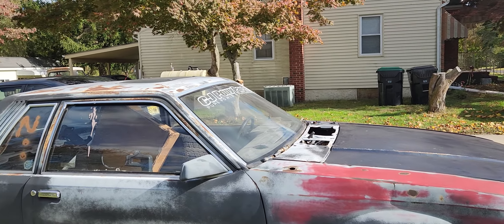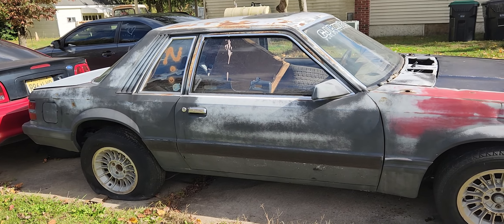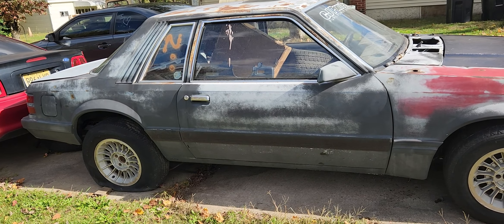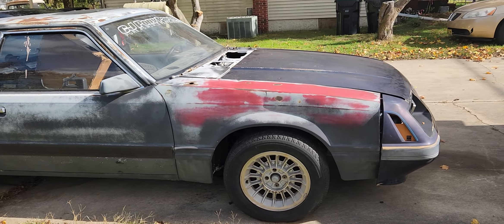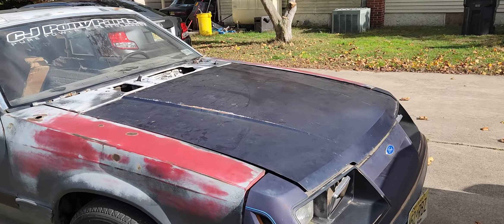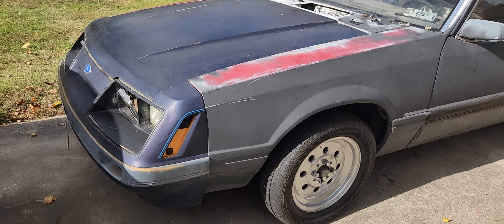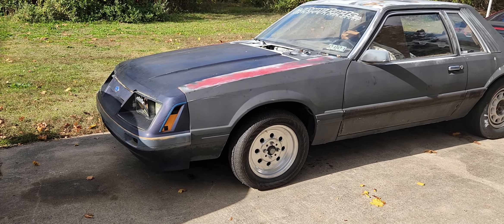I just want to show a little bit of the difference putting wheels on a vehicle. This side has the stock GT wheels, and on this side I put one of the new tires on the front, so the car already has a whole different look to it.